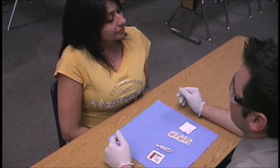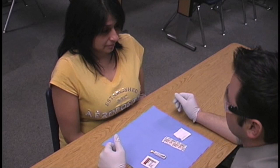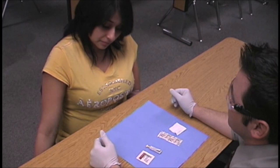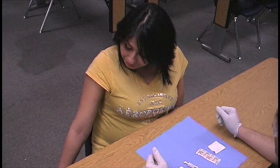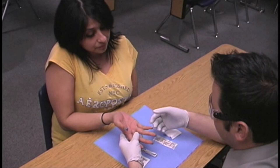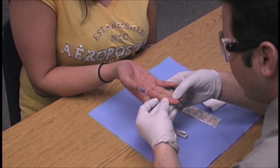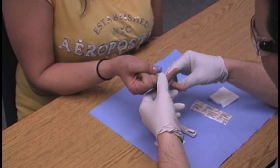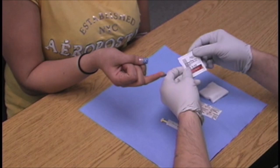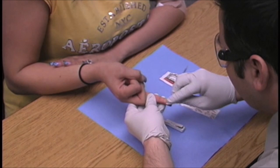We're now going to demonstrate a skin puncture with Veronica and Al. First, we have Veronica dangle one hand down at her side to cause capillary congestion and bring blood to the distal tip of her finger, then bring her hand up. Al examines the middle or fourth finger of the non-dominant hand, looking for an area that's not scarred, edematous, or traumatized. Once Al establishes which finger to use, he picks up his 70% isopropyl alcohol, reads the label, opens it, and preps the area.